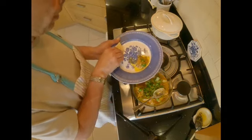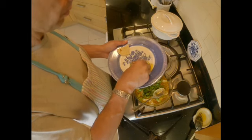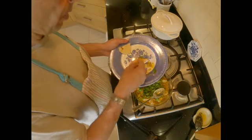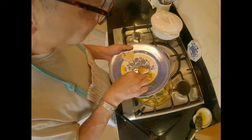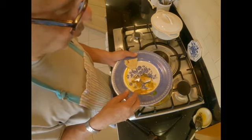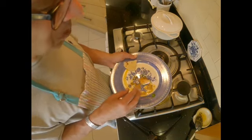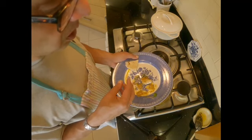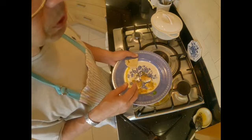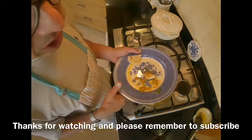I have some naan bread here and I'm going to try it with that. Chicken is nicely done. Yes, I think my mum will be proud of me today. Really, really nice — not over the top spicy because I don't like very hot food, but extremely flavoursome and extremely aromatic. So please do try this recipe of korma — very classical, very traditional. Thanks for watching and until next time, I'll see you soon.